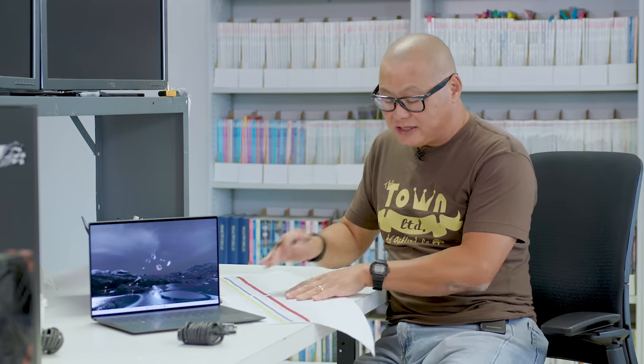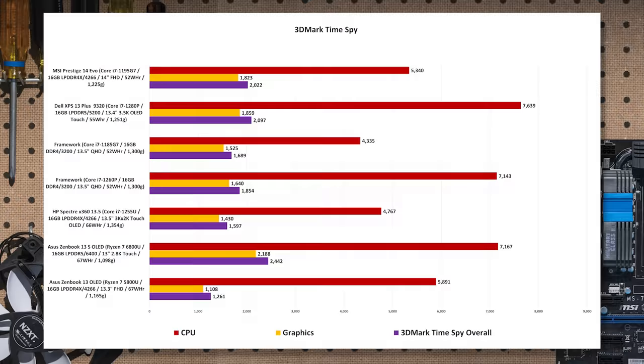Next is 3DMark Time Spy — a synthetic benchmark measuring 3D performance. I didn't really run a lot of games here; I don't think you're buying an XPS Plus to play video games. If you really want to play a lot of games you should buy a laptop with discrete graphics. Still, Iris Xe with LPDDR5 is not bad — about 30% ahead of the U-class 12th Gen, 13% ahead of the 1260P which uses DDR4 rather than LPDDR5, and a healthy 66% advantage over the older Ryzen 7 5800U with the original RDNA graphics.